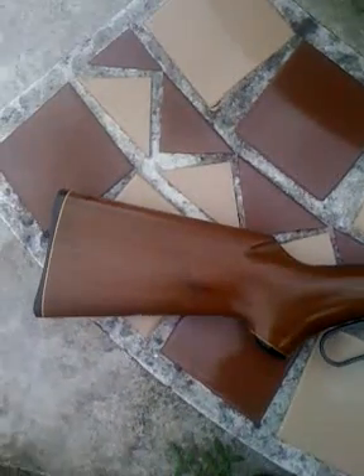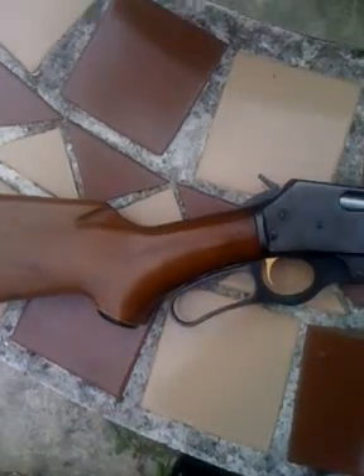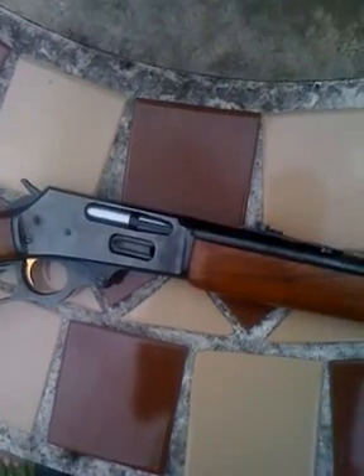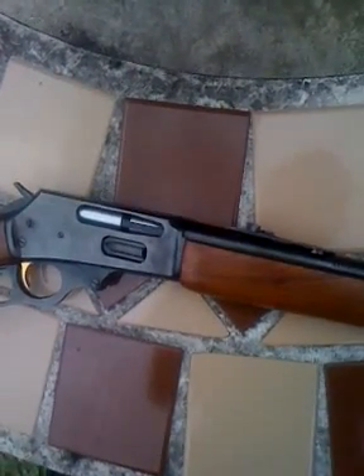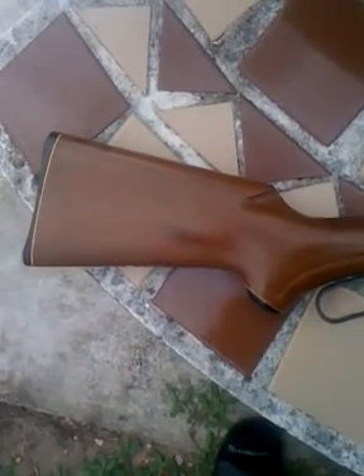It really suits me — I'm a smaller guy, and these rifles are really lightweight. They're not too long, so it's real comfortable for me shooting this.